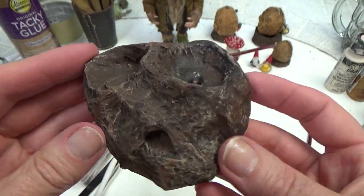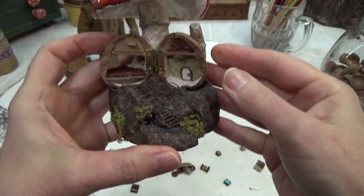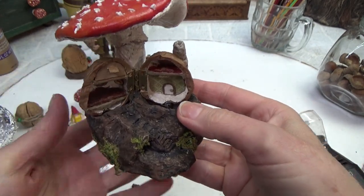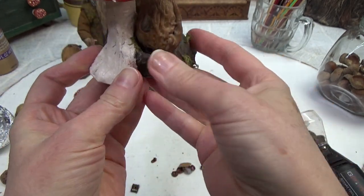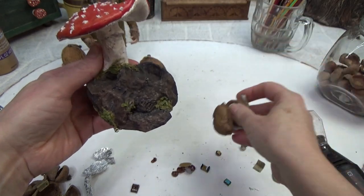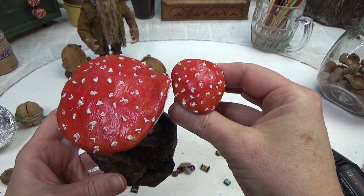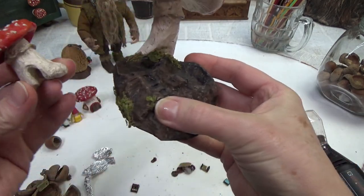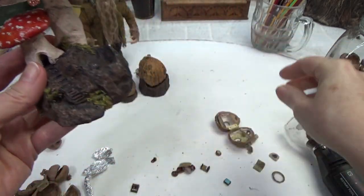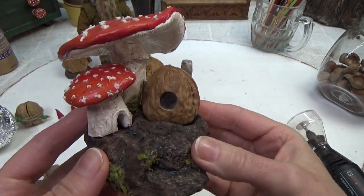The reason this project grew the way it did is because once I had the walnut and the stand together I decided I wanted to be able to open up the walnut and display it open with the floors out and the furniture inside. Then I thought it would look better with a mushroom on top, but then there was that little pocket beside where the walnut sits — that's what made me make the second mushroom that sits inside that little pocket.